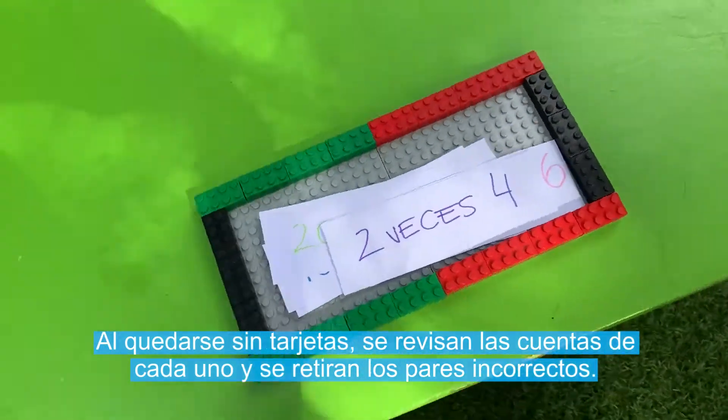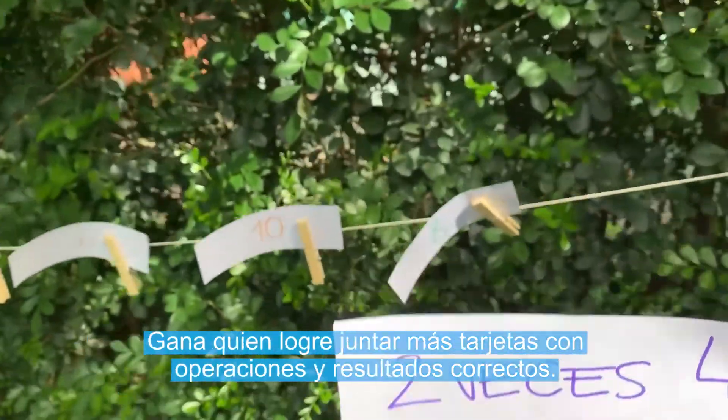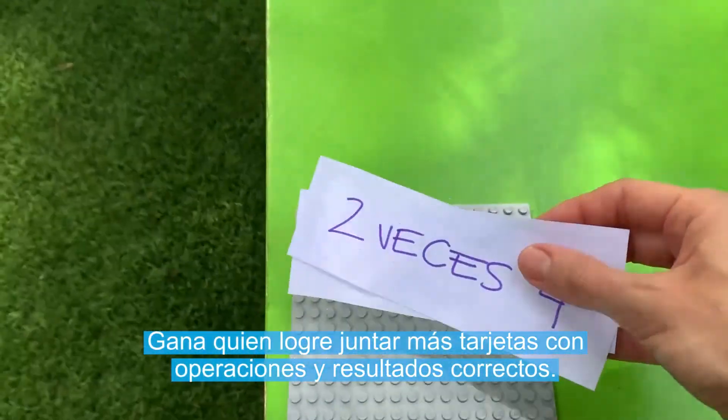Al quedarse sin tarjetas, se revisan las cuentas de cada uno y se retiran los pares incorrectos. Gana quien logre juntar más tarjetas con operaciones y resultados correctos.